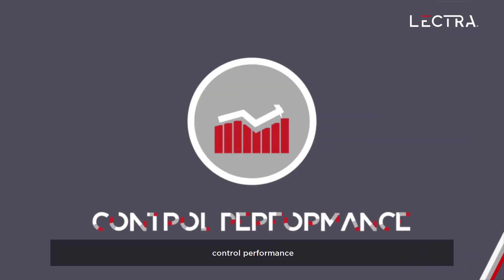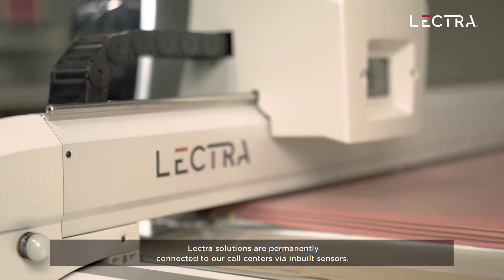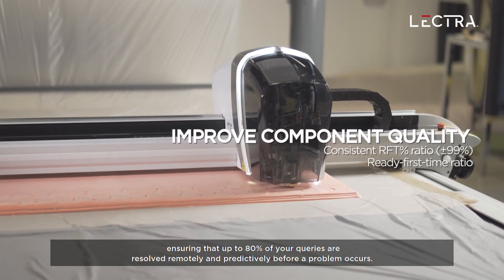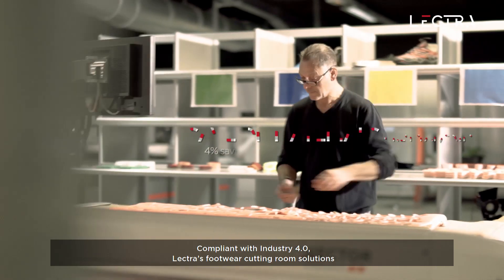Vector's service offer helps customers achieve maximum availability, control performance, and maintain the quality of all equipment. Vector's solutions are permanently connected to our call centers via inbuilt sensors, ensuring that up to 80% of your queries are resolved remotely and predictively before a problem occurs.